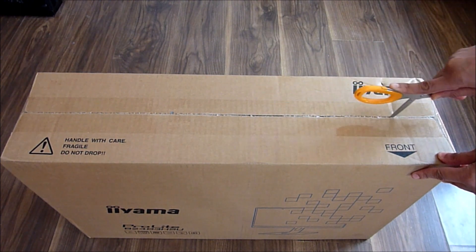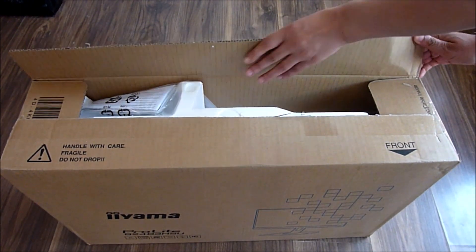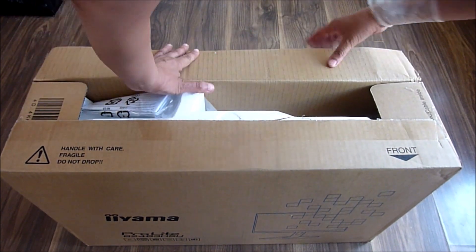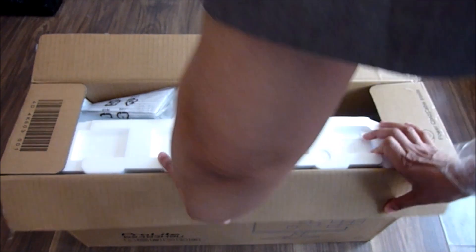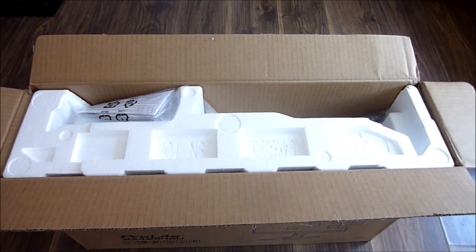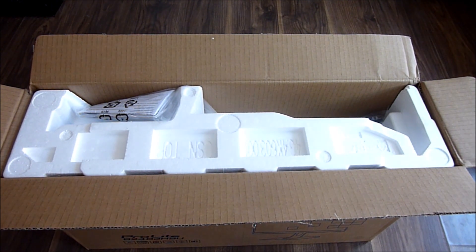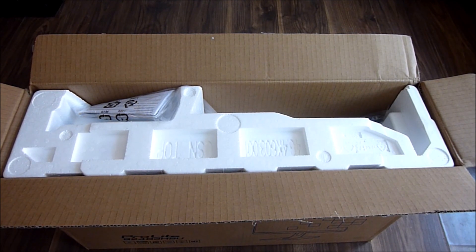Okay, what else do we have? Yes, we have a box in front of us which I'm going to open now. The reason I got a monitor is because I'm currently working from home, and I also bought other IT equipment to help me work from home more effectively. I will be setting all this up in my new office, but first let's get this out of the box.